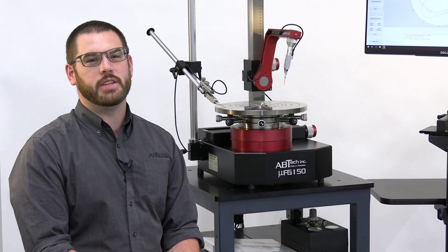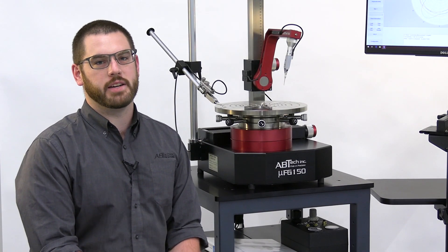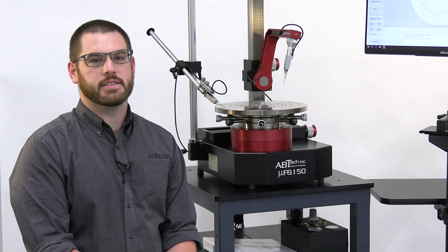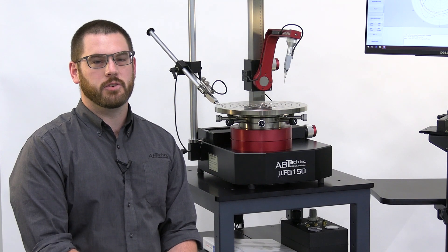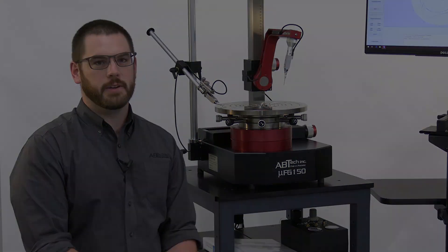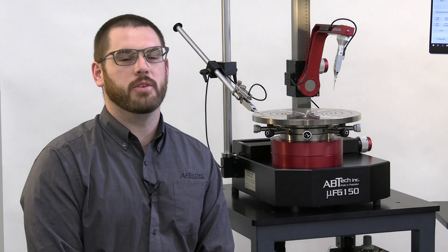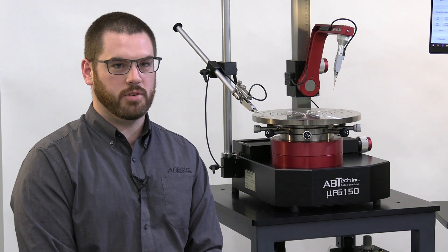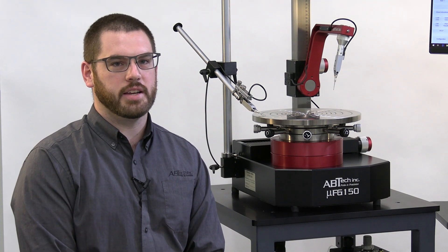The Microform 150 that you see here is the core of Avtec's Microform product line. It incorporates an air bearing rotary axis made of hardened stainless steel for a robust metrology platform. The system shown here has several accessories, including a 12-inch work table, vacuum porting through the center including a controller for that vacuum, and a secondary gauge stand.